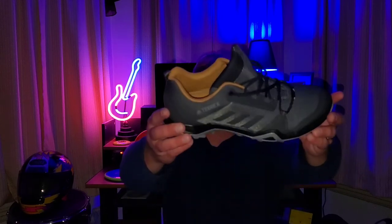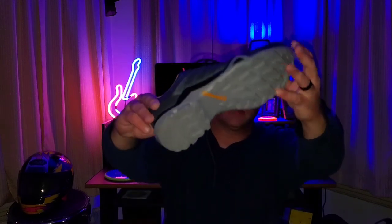Hopefully I don't get them too dirty because they are pretty nice. One thing I did notice — if you happen to look at the same pair online — this is actually like a tannish orange. I thought it was orange by the way the thumbnail looked, but it's more of a tannish orange. It's pretty sharp. There's the bottoms.